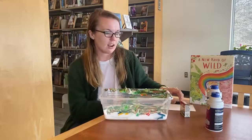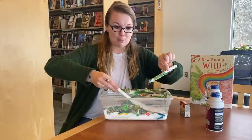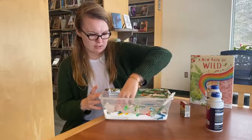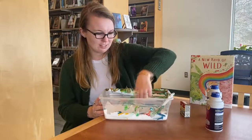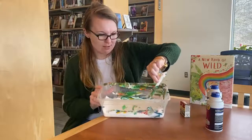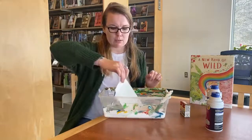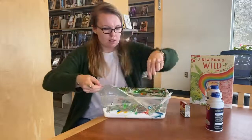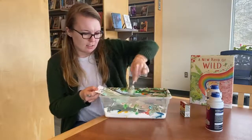I kind of swirled all mine together, and then you're going to take a piece of paper like this and push it down. Oh, it's looking really cool! All right, you can see it's starting to show. Then you're going to pull up the paper — make sure you have adult supervision because this might get a little messy.